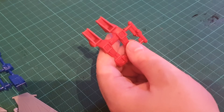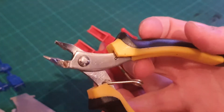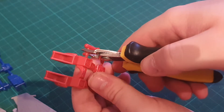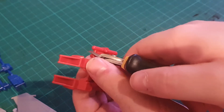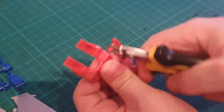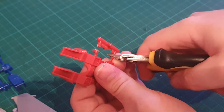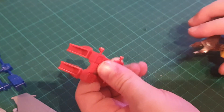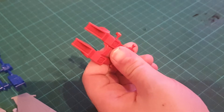So we're going to take our large cutters and we're going to cut up the top here. We're not going to cut close — we're going to cut far away from the gate. This might take a bit of force and it might go flying off; that's okay as long as it didn't hit anyone in the eye.